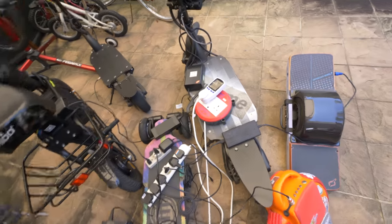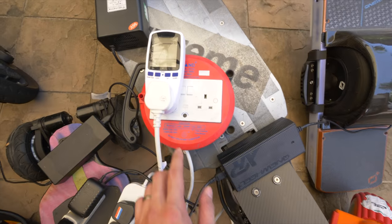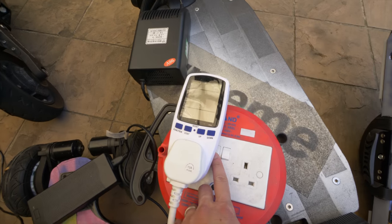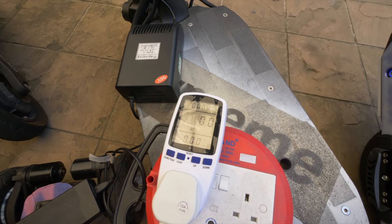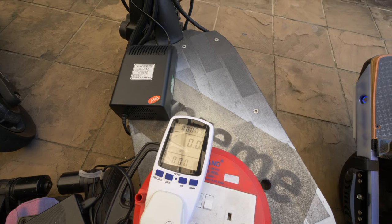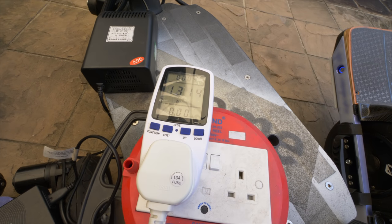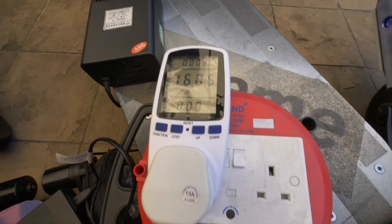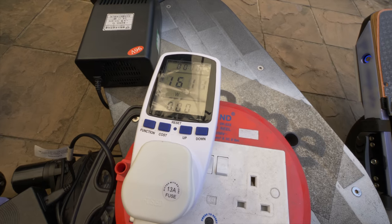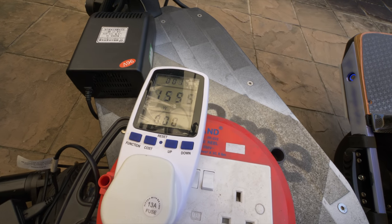It's all coming from the wall socket over there. Now for the verdict — how much power will it consume? I hope nothing explodes! It's reading about 1016 watts, stabilizing at around 1600 watts.